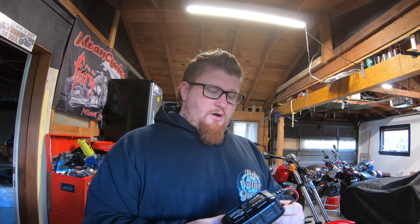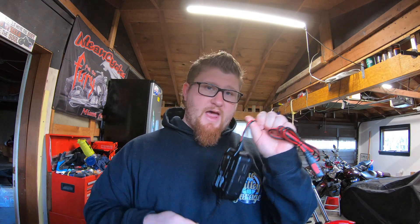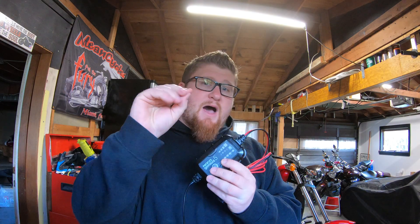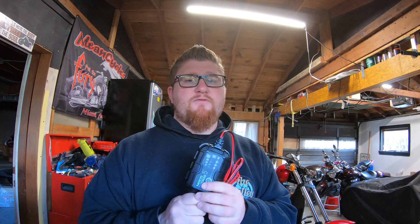A little tidbit with lithium batteries: they have the tendency to not want to stay charged with a constant draw. What I mean by that is if you have an LED light system on the bike, some sort of radio, clock, or any other electronic device, that can possibly draw a little bit of current from the battery.